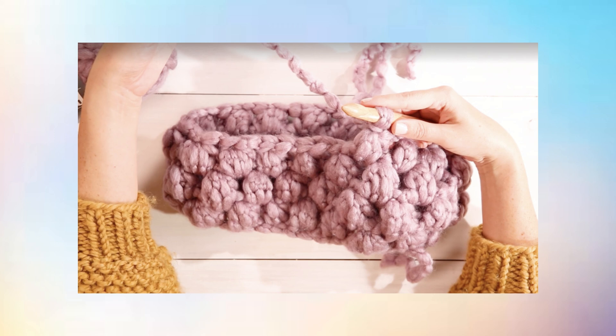Step 5: Incorporate new yarn. When you're at the end of your yarn, take the yarn from your new ball and yarn over with both the original yarn and the new one. Pull those both through to secure the bobble.